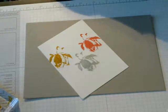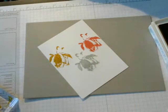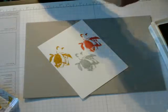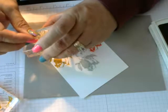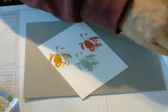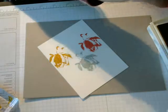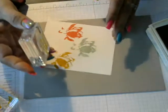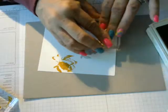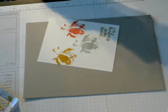Actually, I wanted to put my sentiment in a corner, so let me go ahead and do that since I have this open. Let me put this on here and make sure it is on there correctly. I am going to stamp this right there. There we go. Now I can close this up — I am done with this.